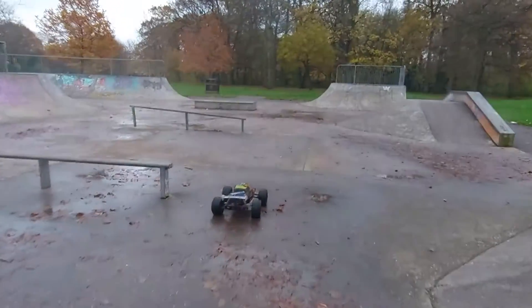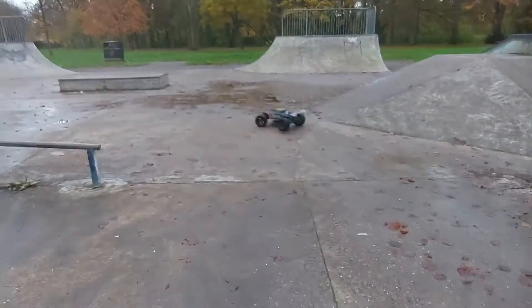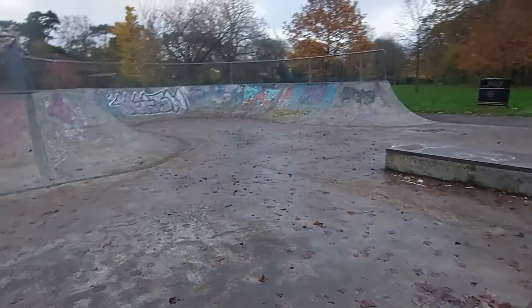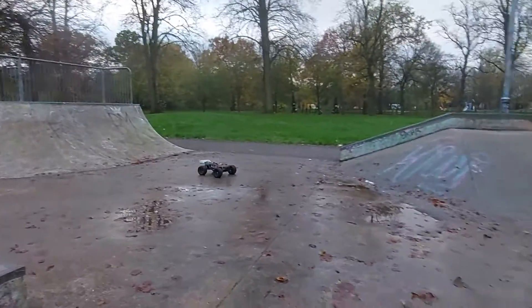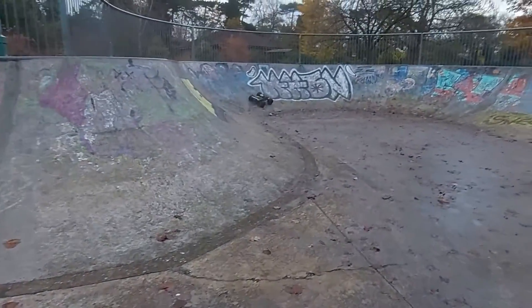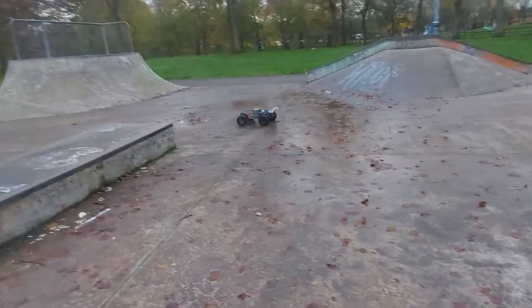You'll notice as well I've got a white wing on the back there, which on my last video I didn't even have a wing. I do have a 1/8 scale nitro at home — it's just a roller, no engine, nothing in it. So I nicked the wing mount off that and made it fit.